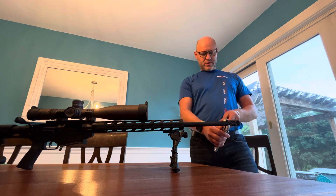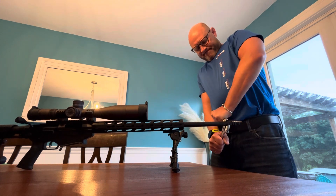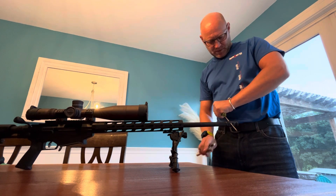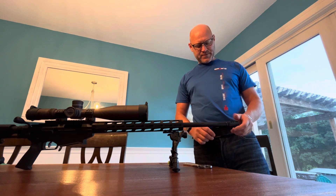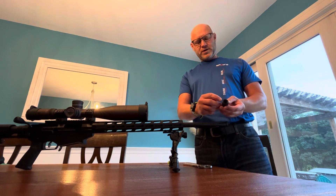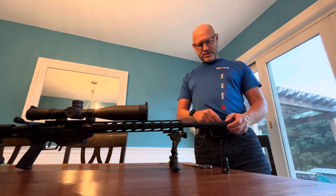Put our screwdriver in all the way through — lefty loosey. Simply take it off, not damaging the rifle. This little part has a recessed portion where the index nut is. What we're going to do is flip the index nut around.